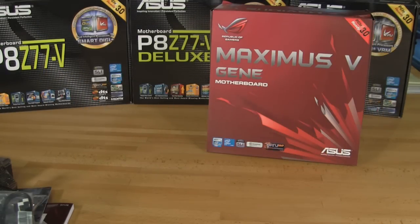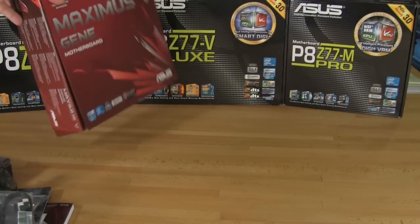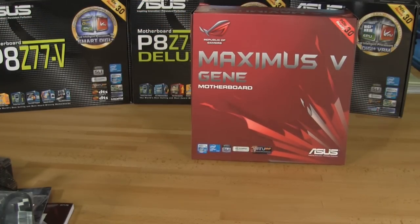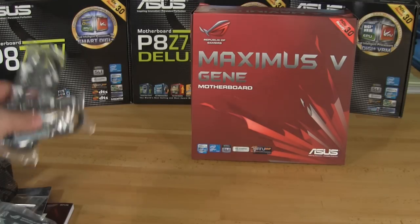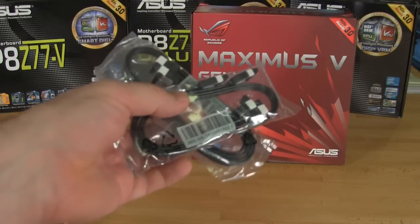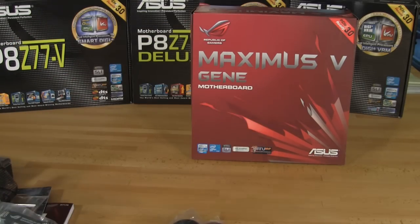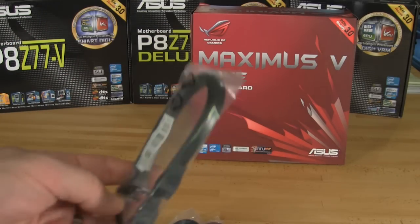We've gotten everything out and you can see the Maximus 4 Gene box back there. Among the other three boards we'll be covering very soon, we have the Z77V, the Z77V Deluxe, and the Z77M Pro. But for right now let's concentrate on the Maximus 5 Gene and exactly what you get in the box. You have four of ASUS's SATA 3.0 cables — these are pretty nice and good looking — along with some standard SATA cables.